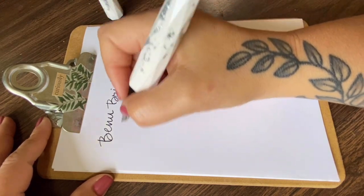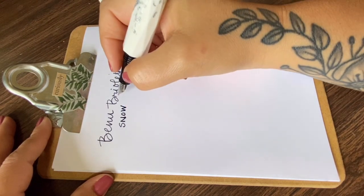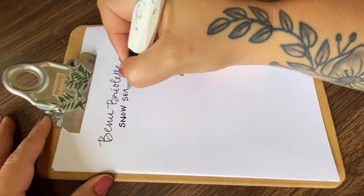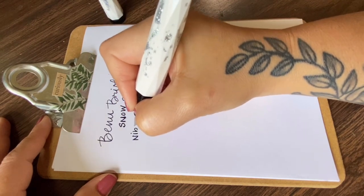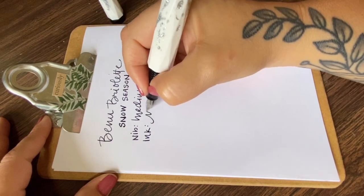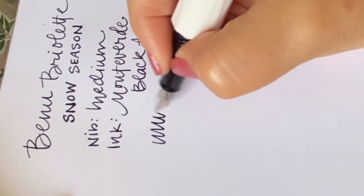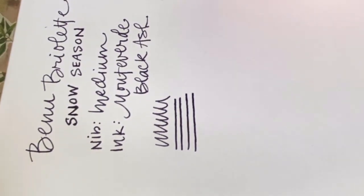That's nice ink flow. The medium nib makes some nice broad lines and it's really smooth — you don't feel it scratching on the paper at all. No skips, it keeps right up. Look at those broad lines — there isn't any delay in the ink flow. This pen writes very nicely.